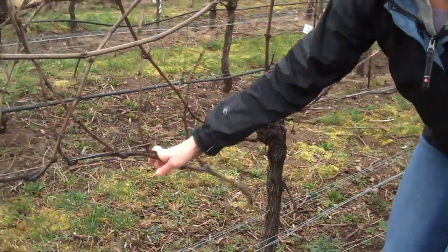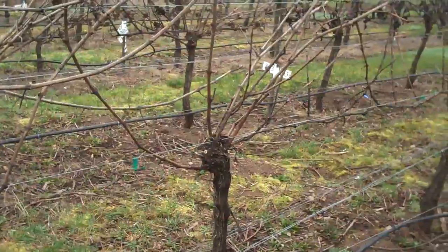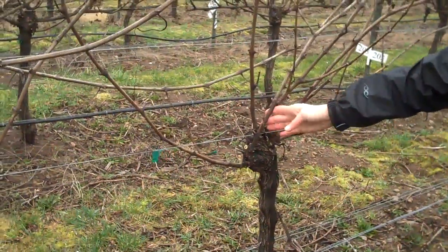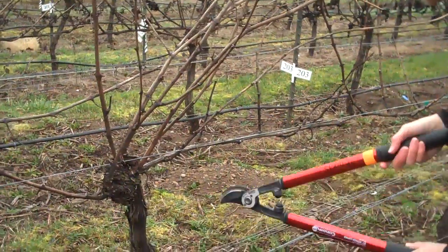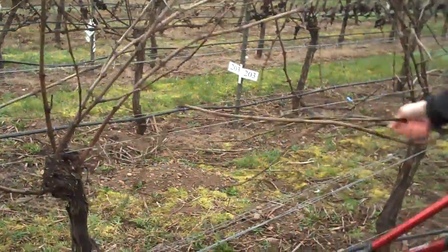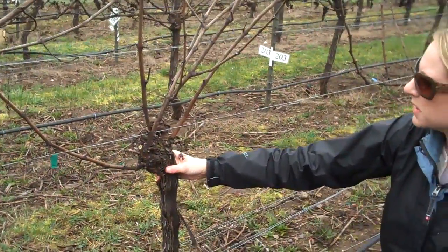All of this down here has to be removed from the trellis, and you can do that by just grabbing and pulling firmly. We have a shoot right here that grew last year, we've got one right here, and we've got a lot of nice ones in the head. So we can remove the other cane over here. Now we're down to where we need to make our decision on what we want to prune back.